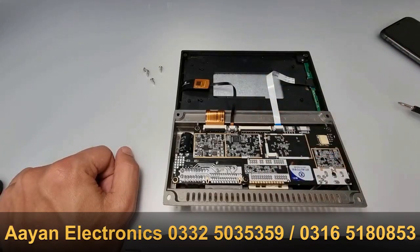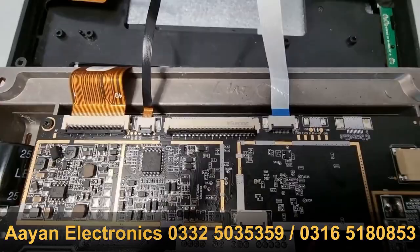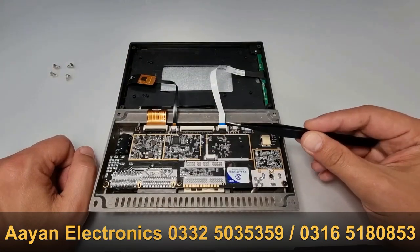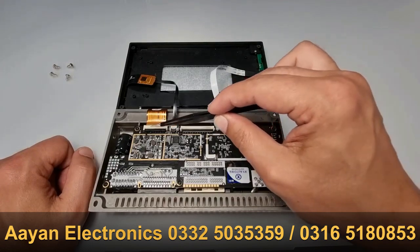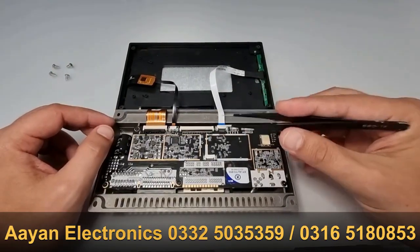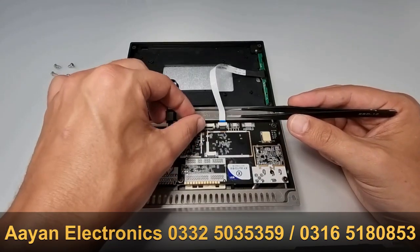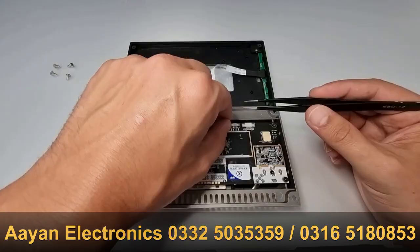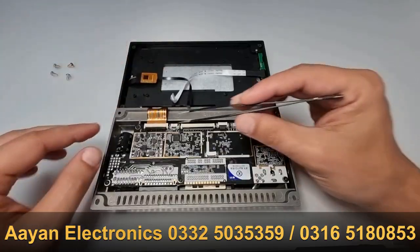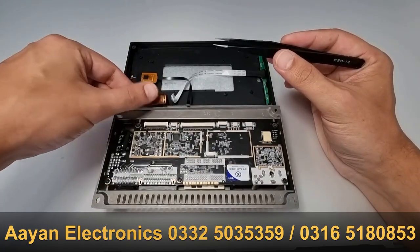Now I'm going to do a close-up on the connectors so you can see them clearly. Try to remember — actually, even better, take a picture of these connectors so you remember which way the cables sit. You remove these connectors by lifting the plastic lock upwards, so carefully lift it upwards like this.